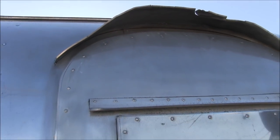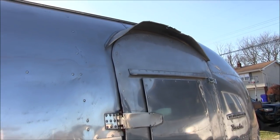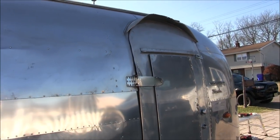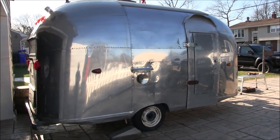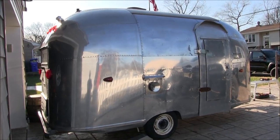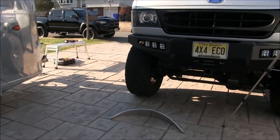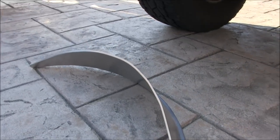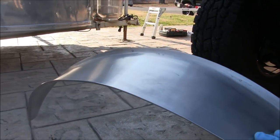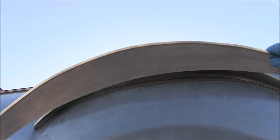It's not a part you just buy over the counter, and I don't have the machine and tooling to reproduce it. But there are people out there that do, so I contacted Colin Hyde. He has a specialty shop for vintage trailers and does a lot of fabrication there. I had him make a new eyebrow. I'm wearing gloves so I don't get fingerprints on everything — and it's pretty sharp. He handmade this and it matches pretty much exactly to what's up there already.